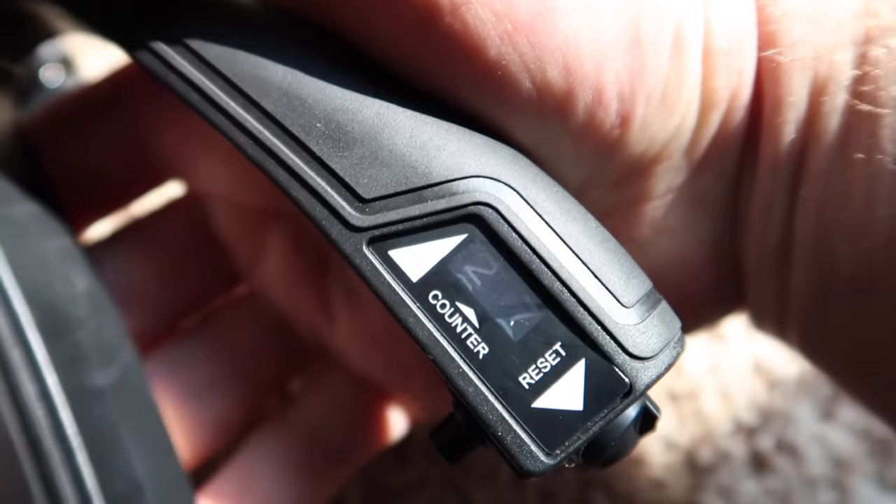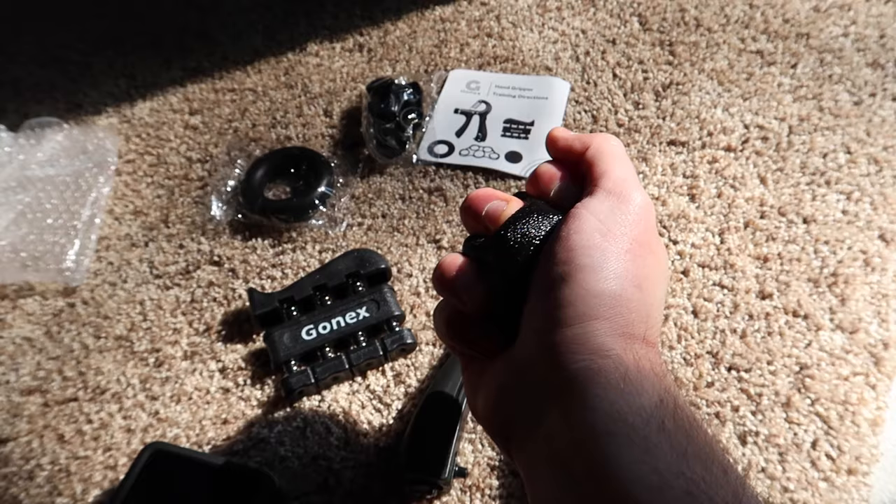You can use a sharp blade to move the grip. It's a bit sharp on the palm, so use it carefully.